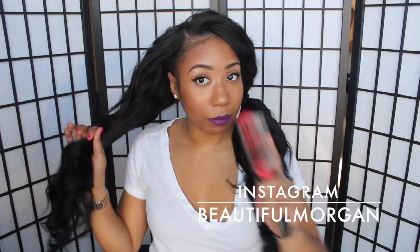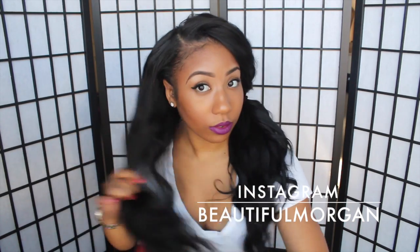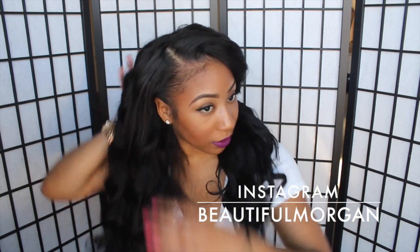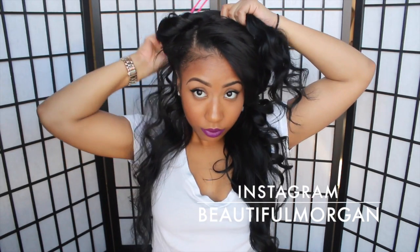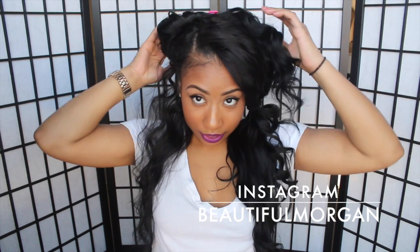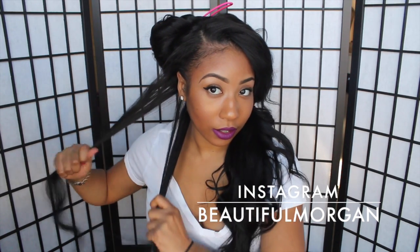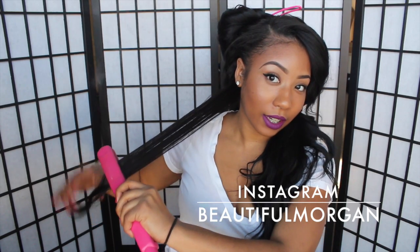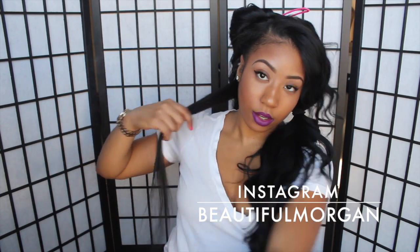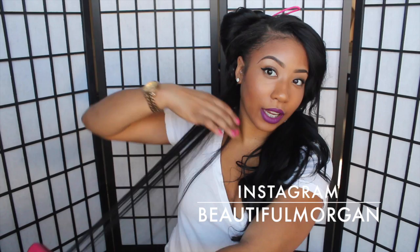I'm going to start with this side right here using my Denman brush to brush the hair out. I brush the hair out and start from the bottom, then split it in half and start from the top going down. This is my 26-inch bundle so it's pretty long. I just do that twice and as you can see it gets bone straight.